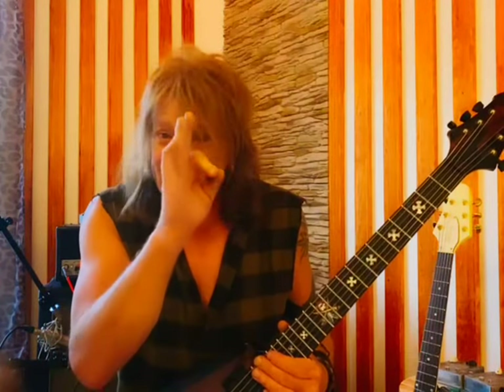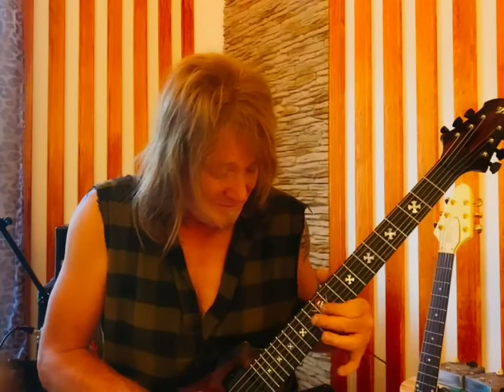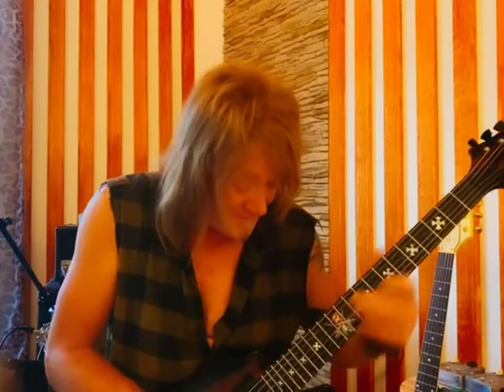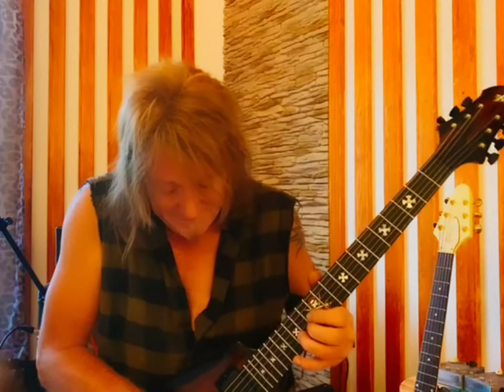I really love it and it plays like a dream. Alright, I'm a bit out of training, but anyhow, it sounds great on rhythm and solo.